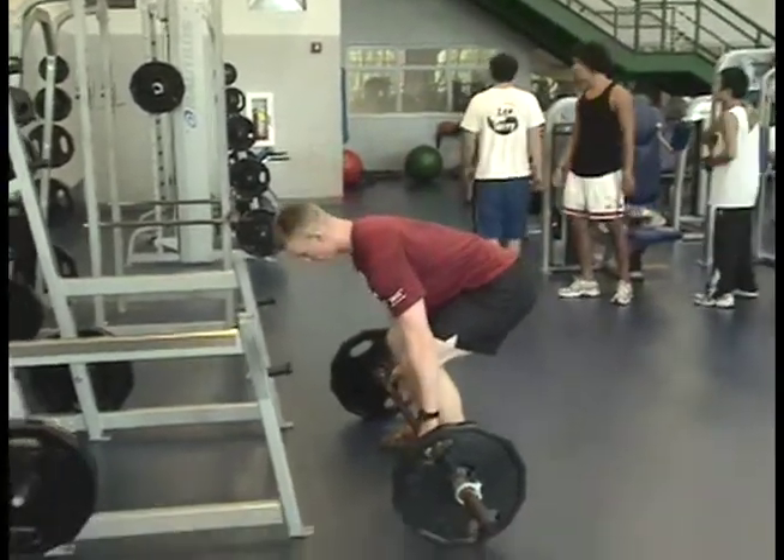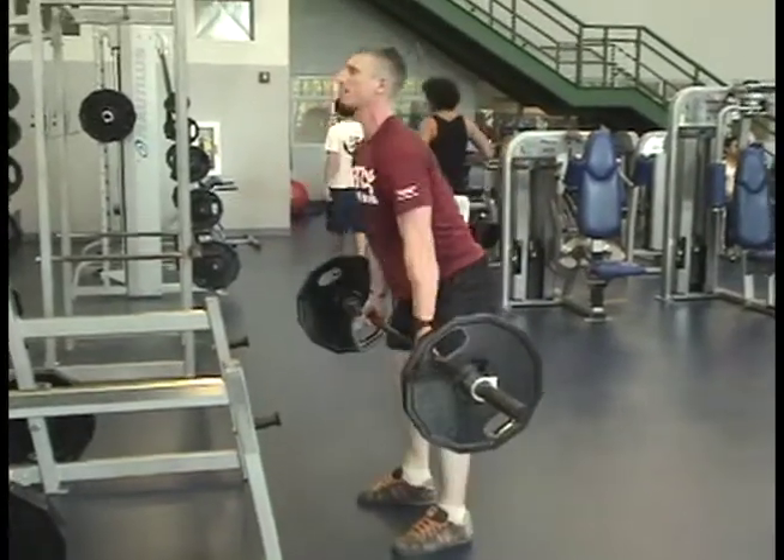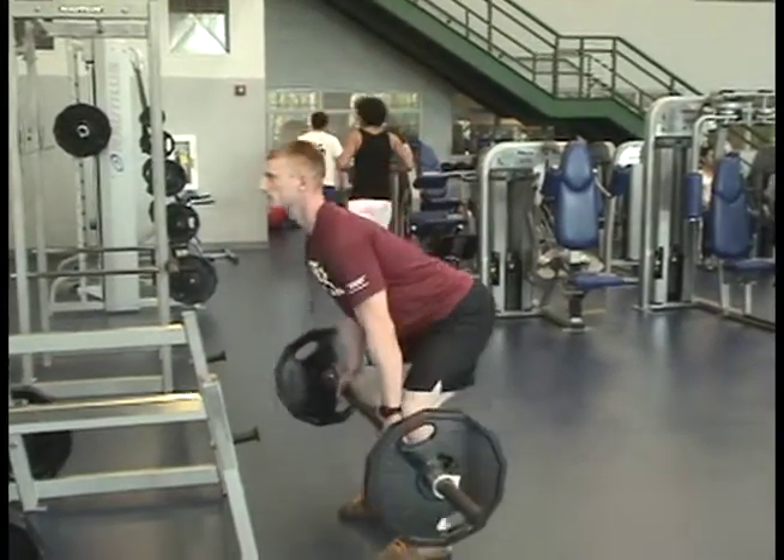Slide the bar up your shins, ideally. Keep your back straight and your head up while performing this lift. Ensure you don't drop your butt too low.